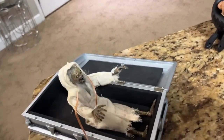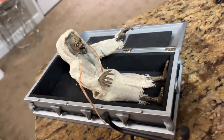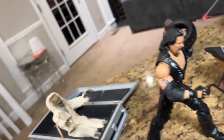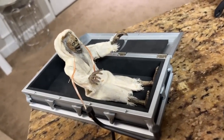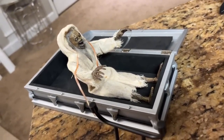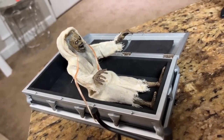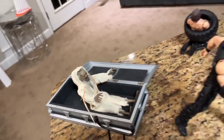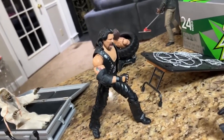Just beyond that, we do have the Creep coming out of this crypt or coffin, and Diesel is running away in fear. We do have the Creep figure — he doesn't have a ton of articulation, so I was pretty proud of this pose. It's kind of basic but looks pretty good, coming out of that modern coffin. There is Diesel on the run.